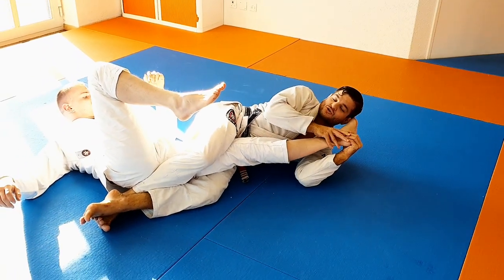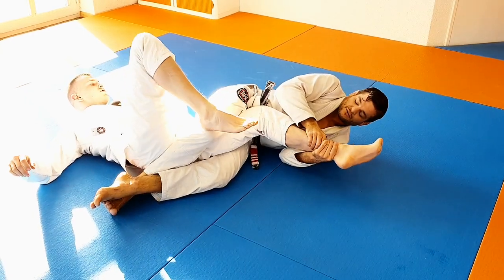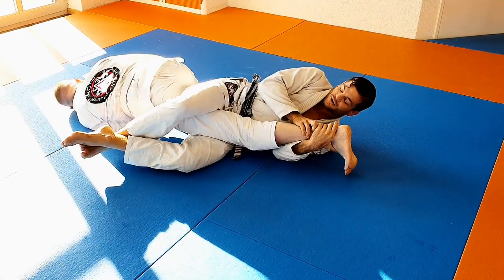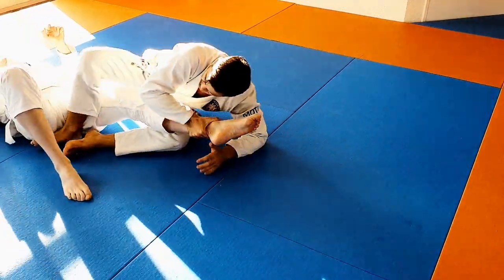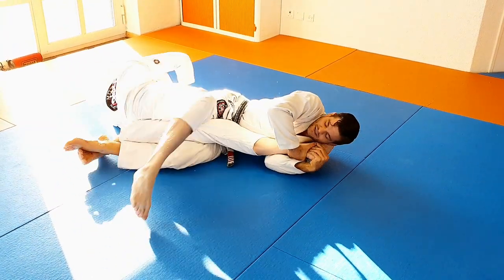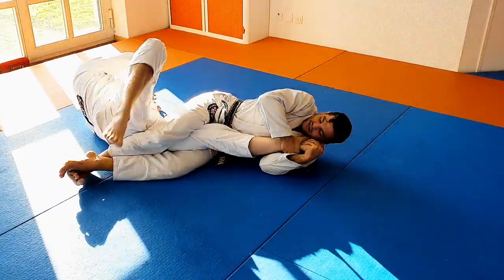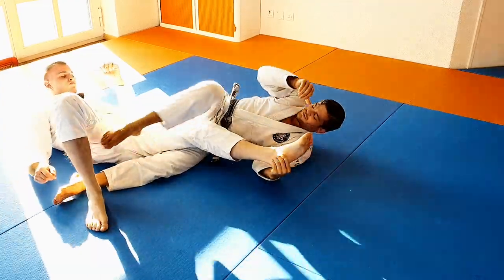If I would not control his foot here, he could rotate — roll out of the way, like roll to the right. Now I lost him. But if I control the foot, he cannot roll out of the way. He can try, but the foot stays. And he cannot roll to the other side at all. Pop. And that's it.